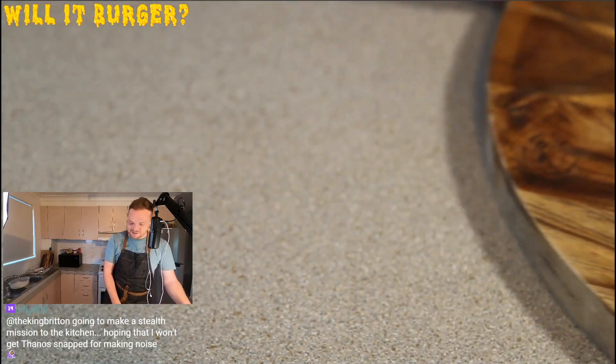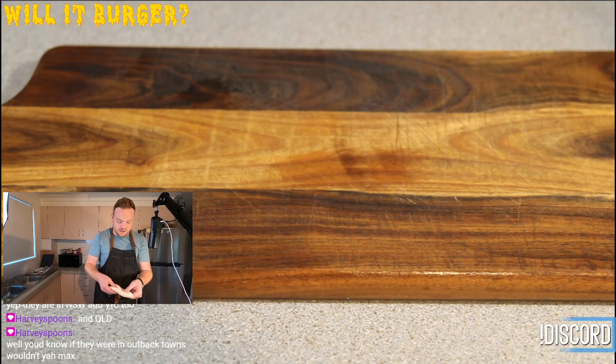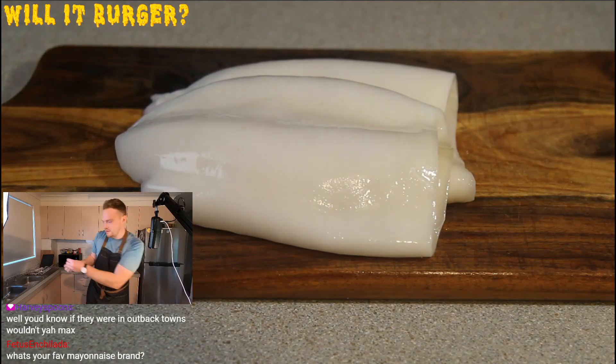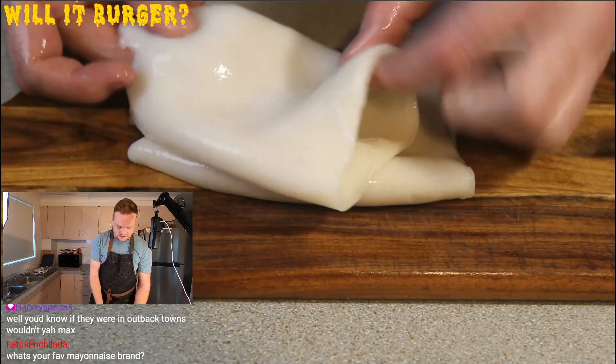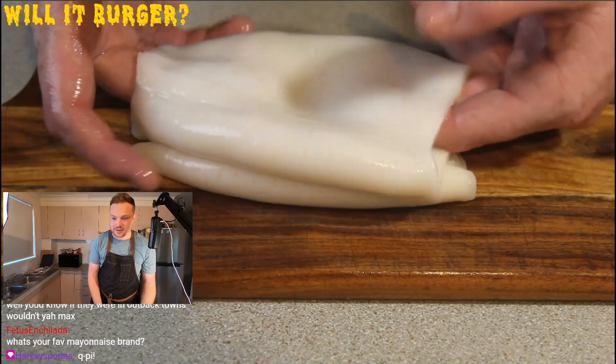Let's grind this — let's grind this squid. Here is the squid. It's already had the tentacles and stuff cut out, so it's just the tube. It's pretty gross.